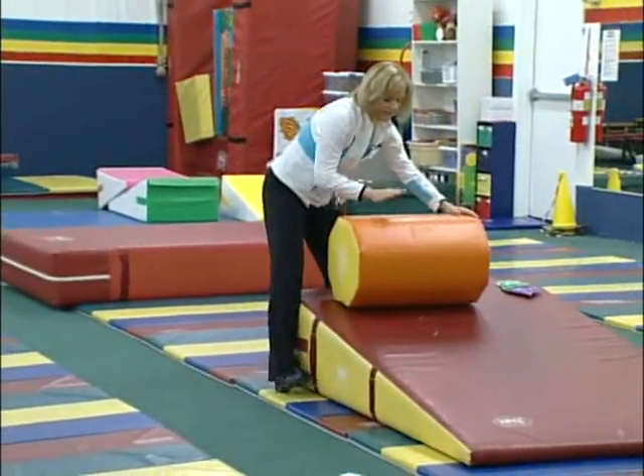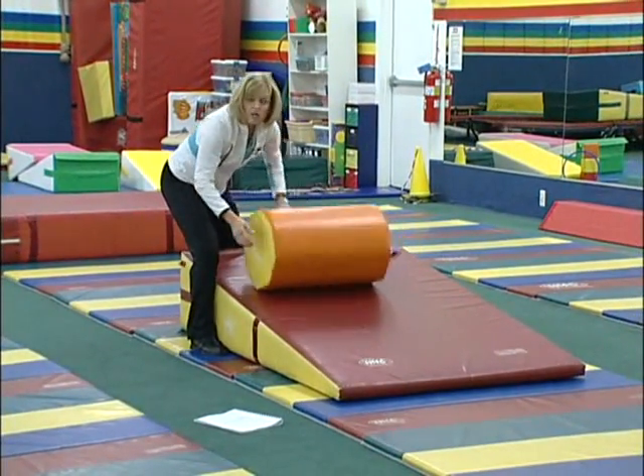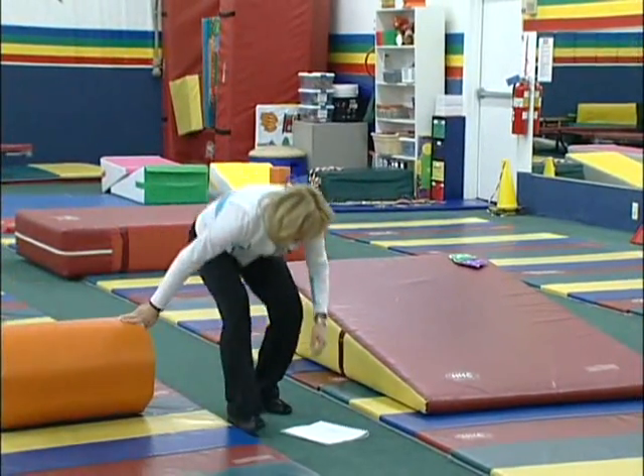If they're really afraid, they can get up on the incline, mommy can roll them, hands go down, and it's an easy roll. So an octagon or a barrel would be perfect for that.